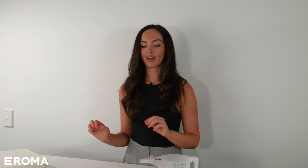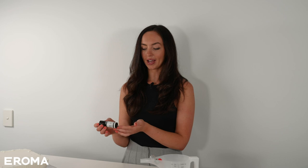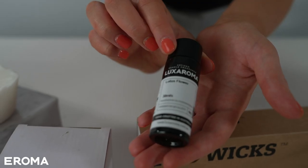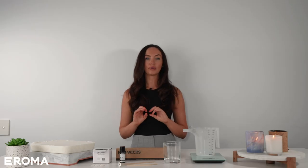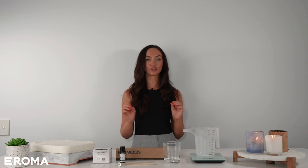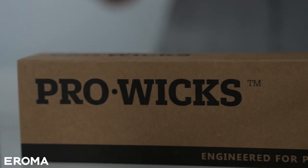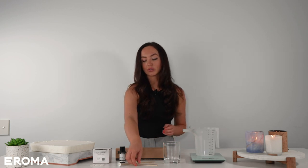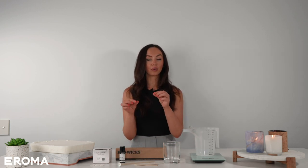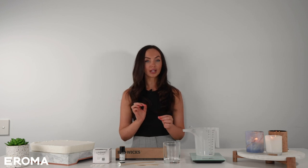We've got our wax, we've of course got our container, and we've got our fragrance oil which is definitely the fun part. The fragrance I've got today is Lotus Flower, but we've got over 400 fragrances — whether it's salted caramel or whether you're more of a perfume person, we've got it all. These are HTP 126 wicks. I've also got a wick holder to keep the wick nice and steady, and wick stickums which help the wick adhere to the bottom of the glass while making the candle.